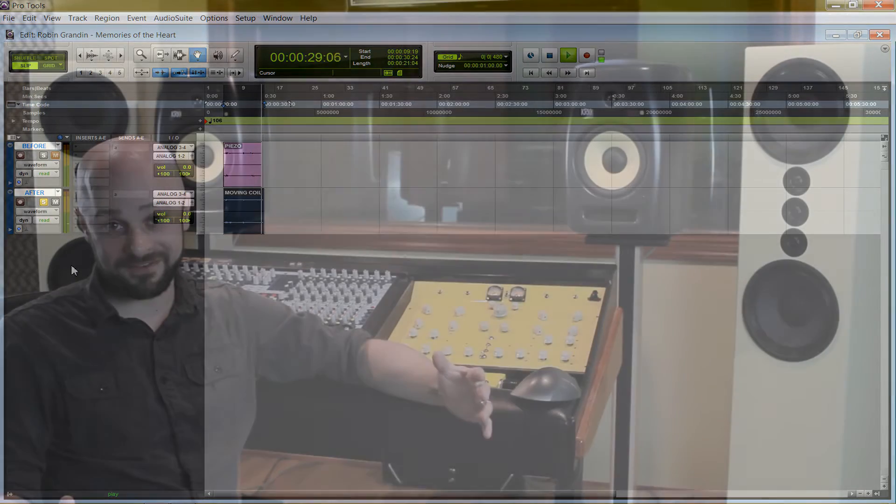That was the before and after with the piezo pickups originally and now with moving coil pickups. That was a 100% wet mix, so there was no dry signal in there. I did that so that we could hear it more easily. To me, I hear the moving coil pickups as having a smoother, more detailed sound, and I really prefer that. I think it's the clear winner.